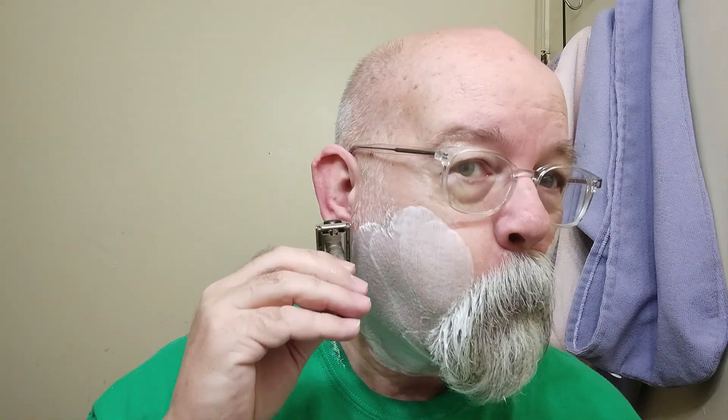The soap is doing well. If you can find yourself some vintage Williams, this soap is really nice - the glide is good. At least by my estimation on setting nine, not only did it glide across my face but it did not feel aggressive. It's just nice quality.